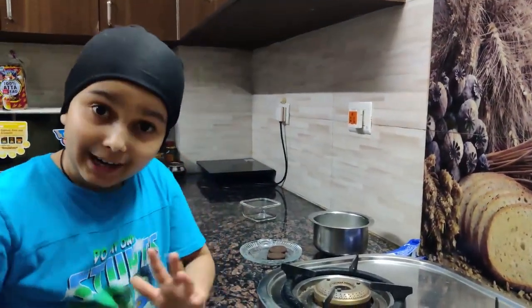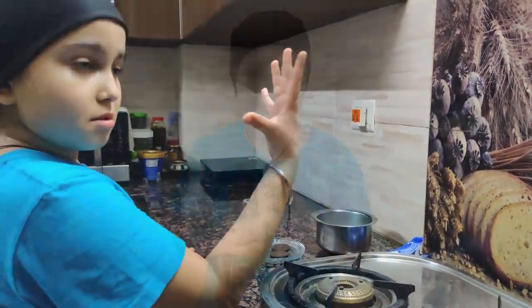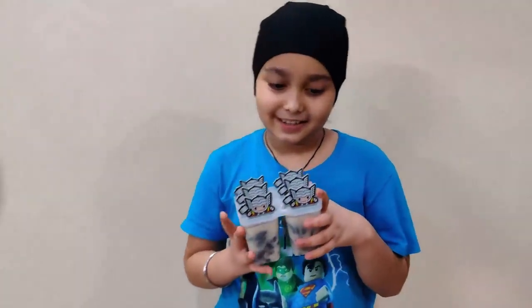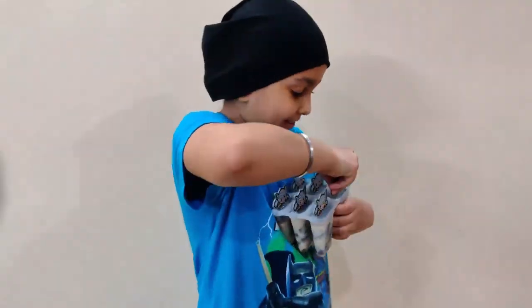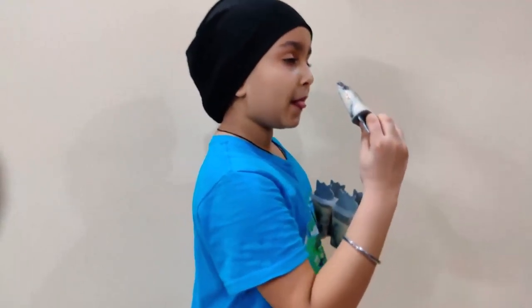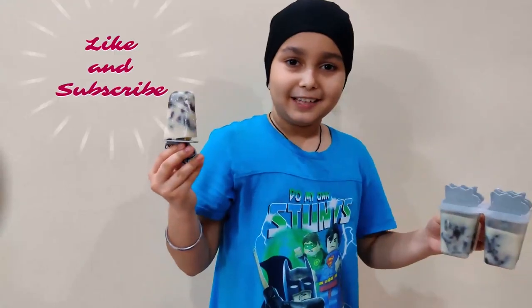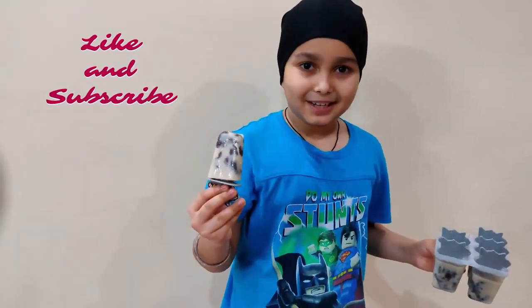Now it's ready — time to freeze! Wait for a few hours and it will be ready to eat. I'm ready with the frozen ice cream, so let me enjoy it. Bye for today, please like this video and subscribe to my channel!